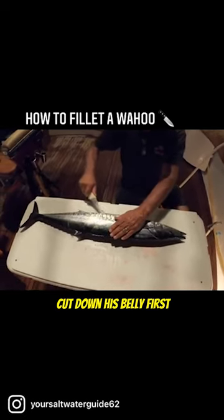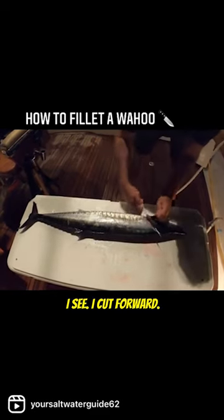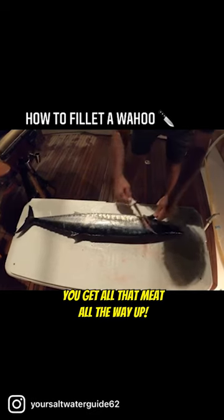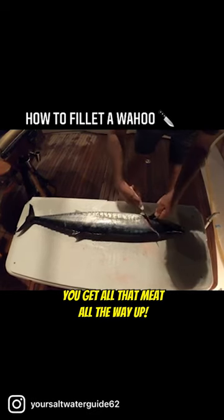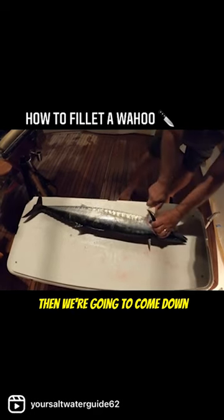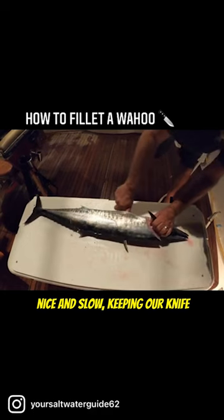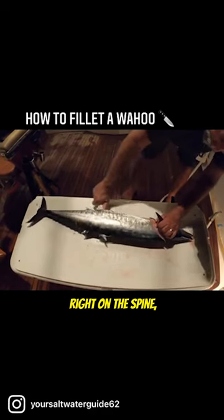I like to cut down his belly first, and then I take the knife and cut forward to get all that meat all the way up to the front of his face. Then we're going to come down nice and slow, keeping our knife right on the spine.